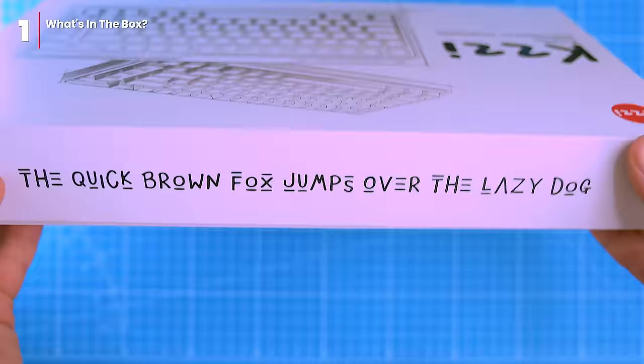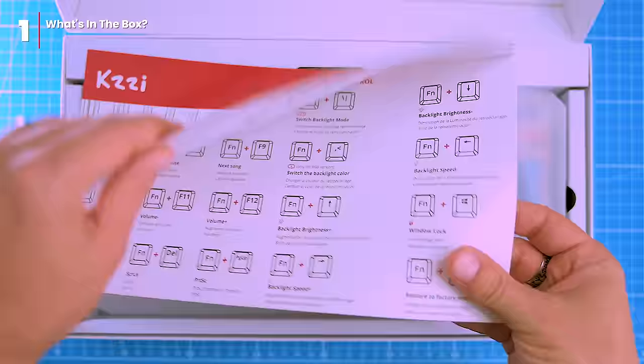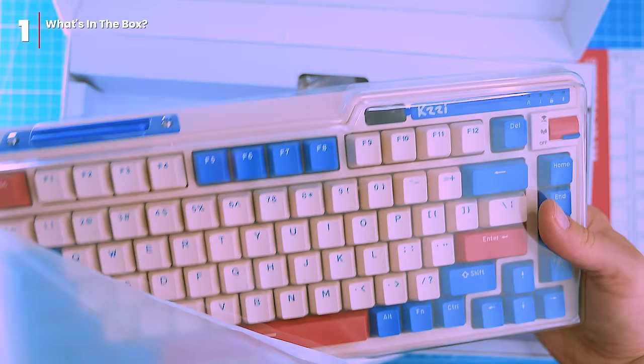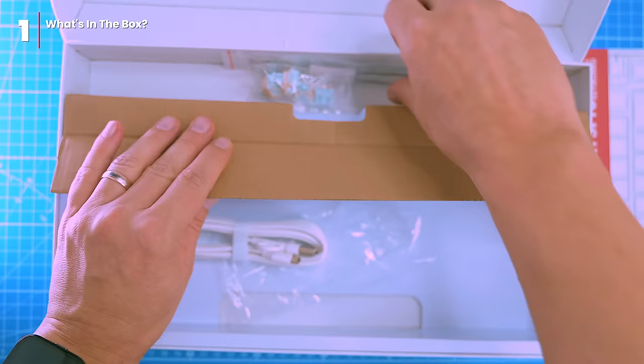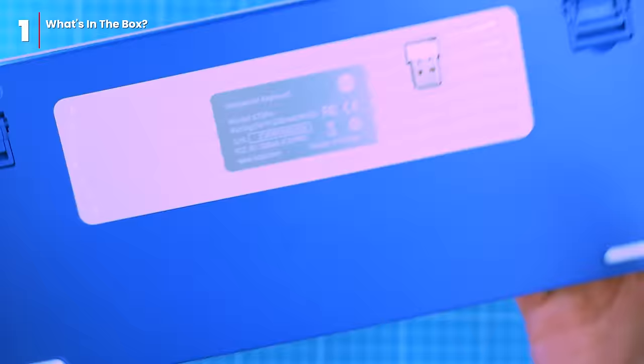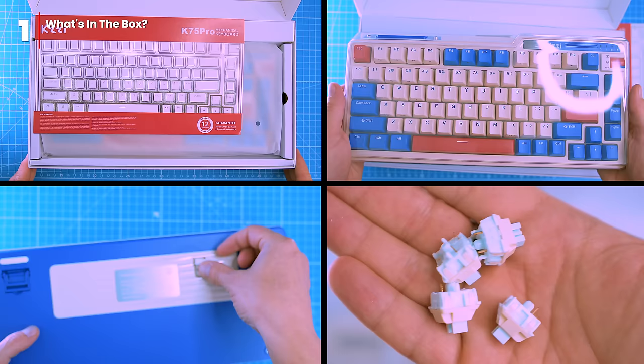First, let's check out what's in the box. The packaging is cool and clever, with the pangram 'quick brown fox jumps over the lazy dog' printed on the side, which is often used to test typewriters, keyboards and fonts. Inside the box you'll find a keyboard, a quick start guide, a USB cable, a keycap and switch puller, and four spare switches. There's also a little USB dongle in a bottom compartment of the keyboard for 2.4 gigahertz wireless connectivity.